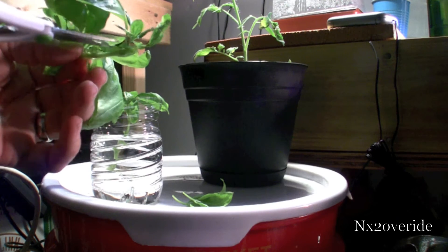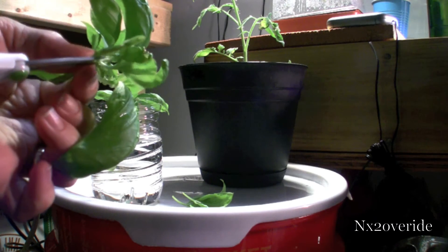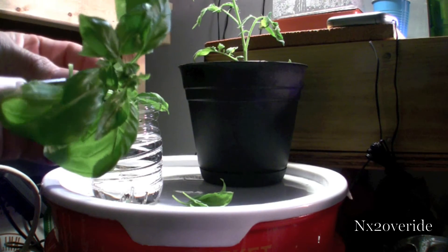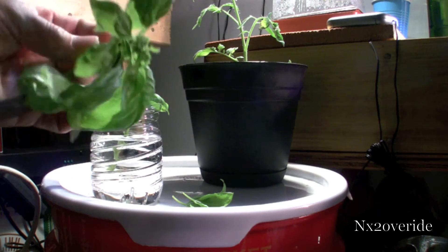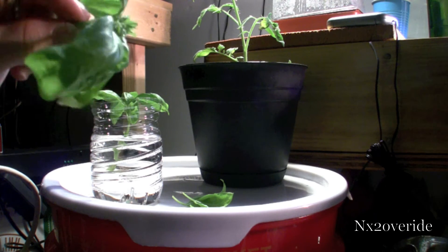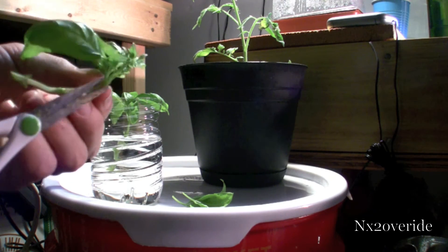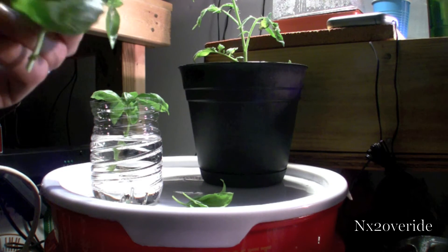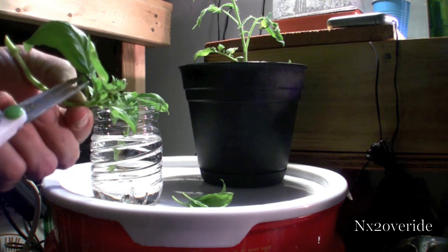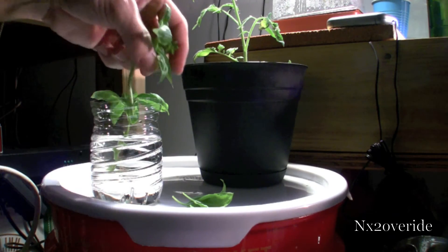You're going to take off all the leaves — pretty much clip all those off so you have a nice little stem to work with. I usually clip everything off except for what's on the top. If there are some big leaves, you can clip those off too, because you don't want the plant to have to support those leaves while it's propagating.